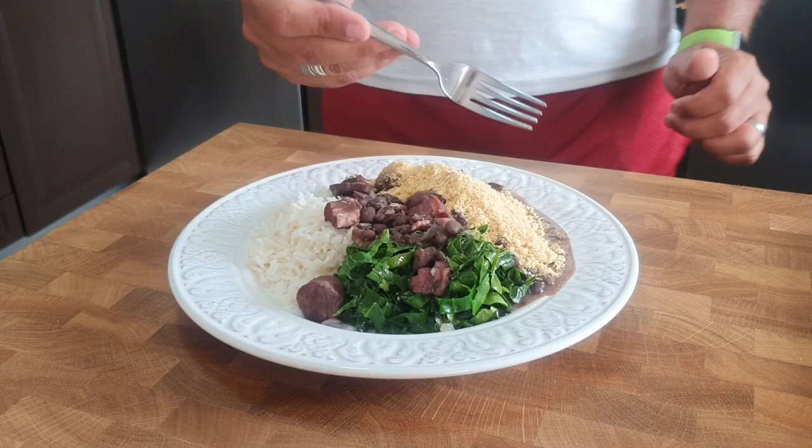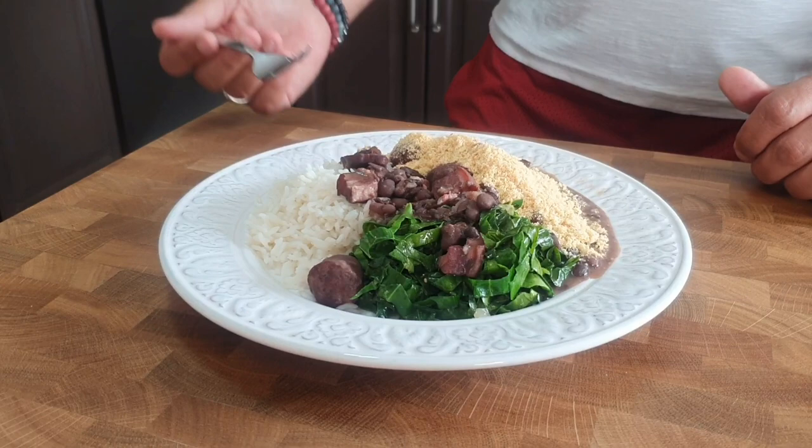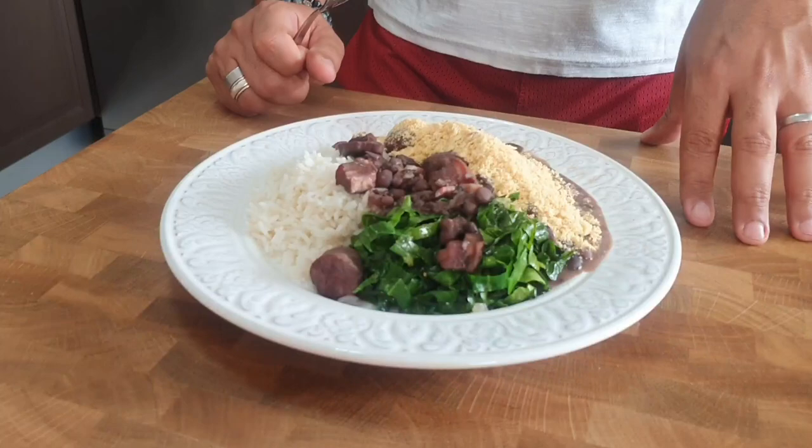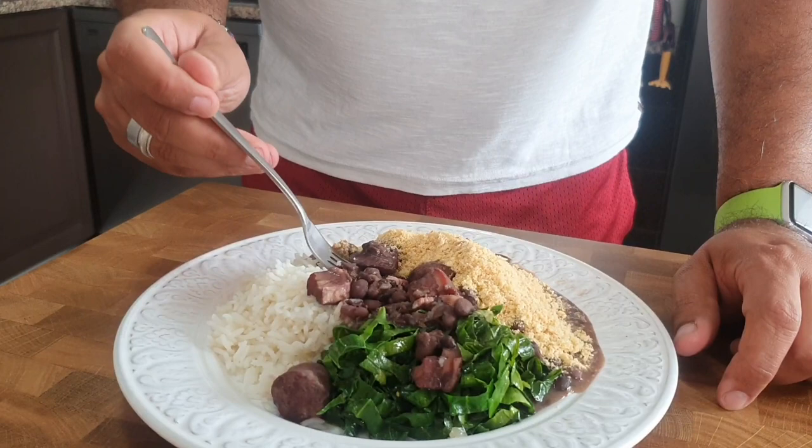For the cabbage: you buy savoy cabbage, wash the outer very green leaves, roll them up, and cut them into very thin slices. Then fry them in hot oil with garlic and onions, season with salt and black pepper, and it really complements the taste. Let's taste a bit of everything — it is really good, delicious. This is really good if I say so myself!